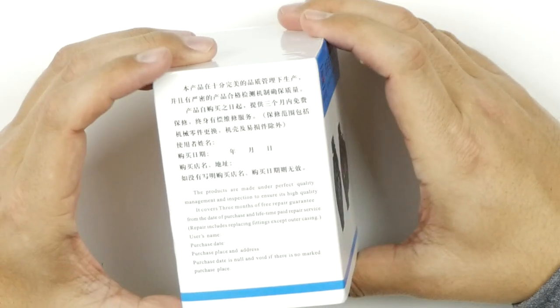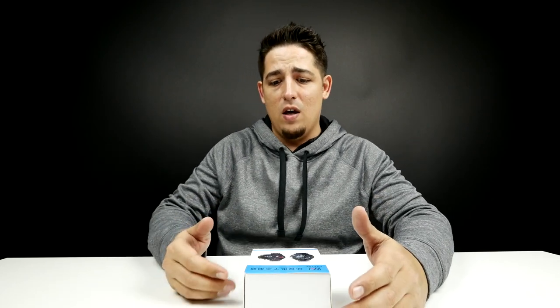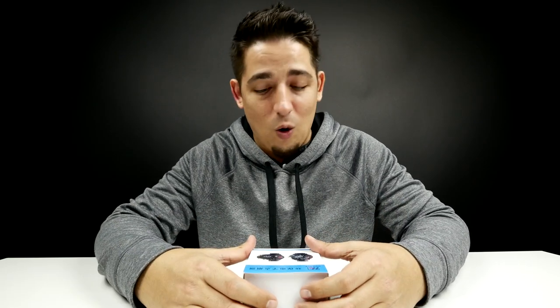It looks really cool. A lot of this is in, I believe, Chinese. I can definitely tell you from reading the Amazon page, it's USB charged, and I believe it can hold a full charge for up to two hours. Now I don't know if that means continuous use for two hours or what — I have no idea. But let's just open it.